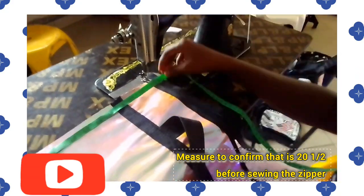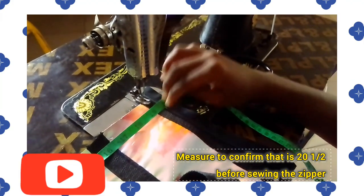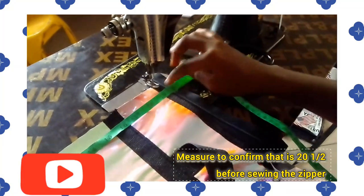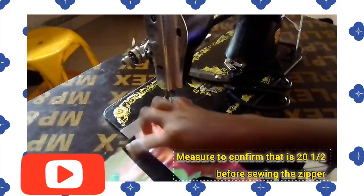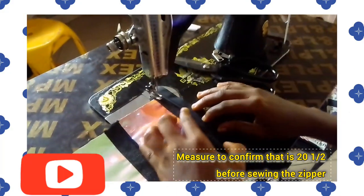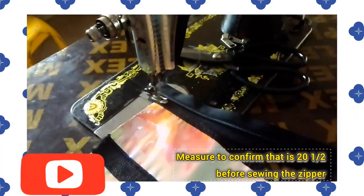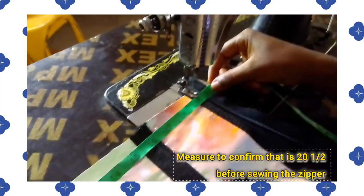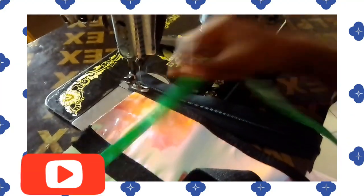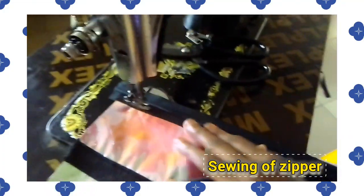Now it is time to fix the zipper. Before you fix the zipper, make sure you measure to confirm that it's 20 and a half, because when you place the zipper it should give you 20 and a half — the same wideness as the back panel. The measurement from the top to where I fix the handle is three inches. You confirm it, then start to sew the zipper the way you see me sew it. Make sure it's 20 and a half before you start sewing, then sew it down.